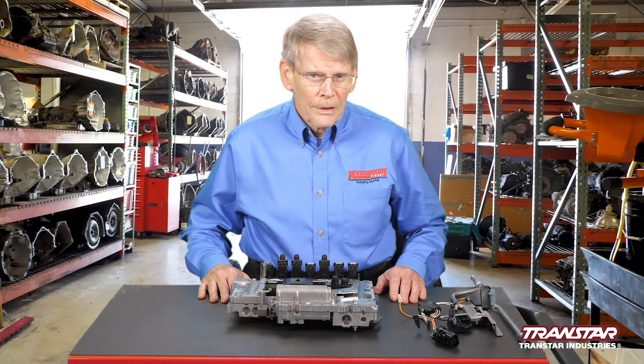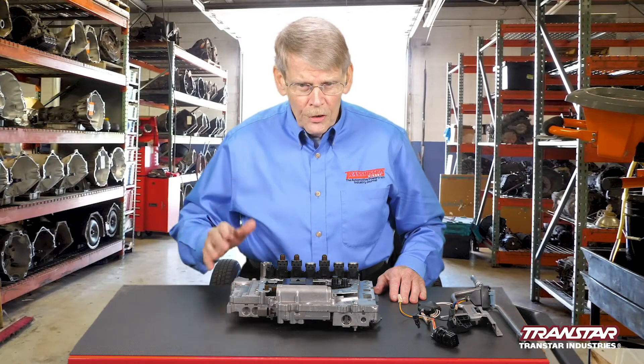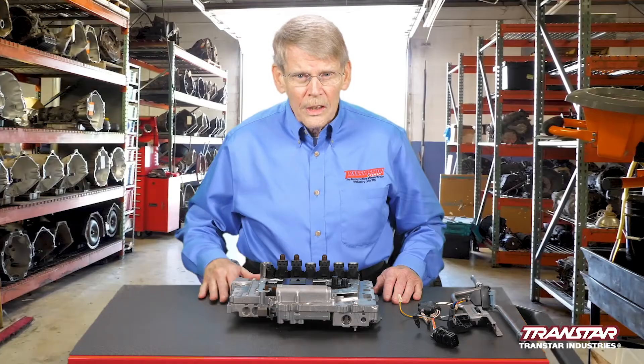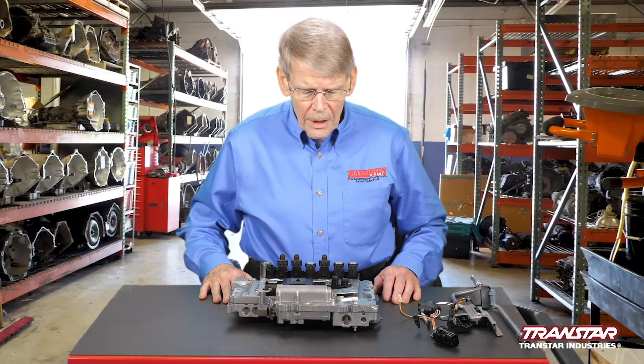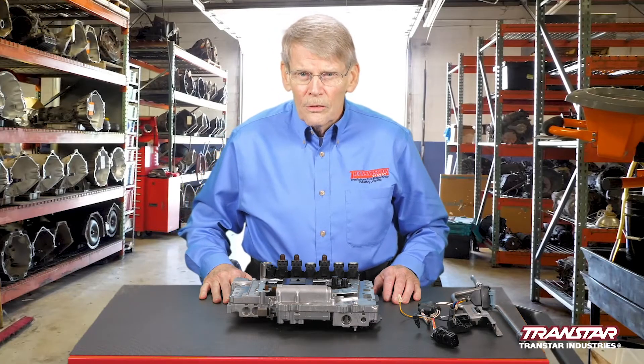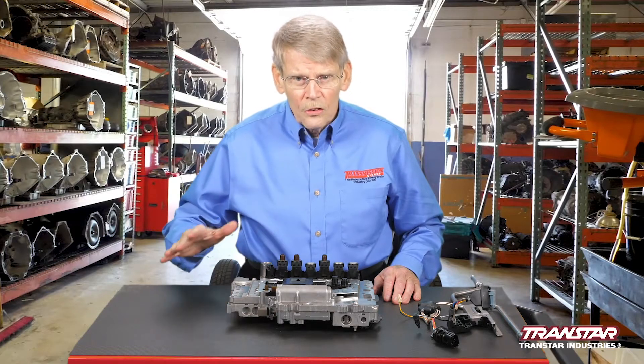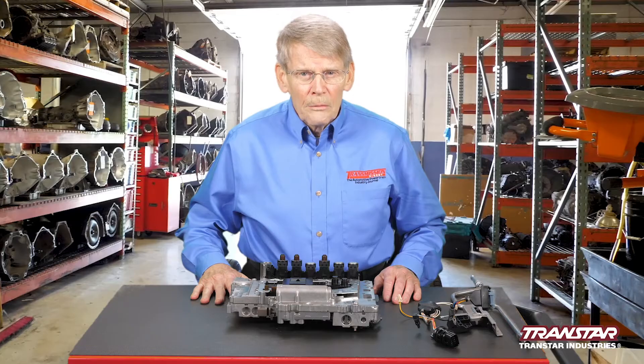What they did have was an internal ROM unit, which captured some of the basic information that was then sent to the external TCM. In about 2004, the design was changed from external TCM to internal.